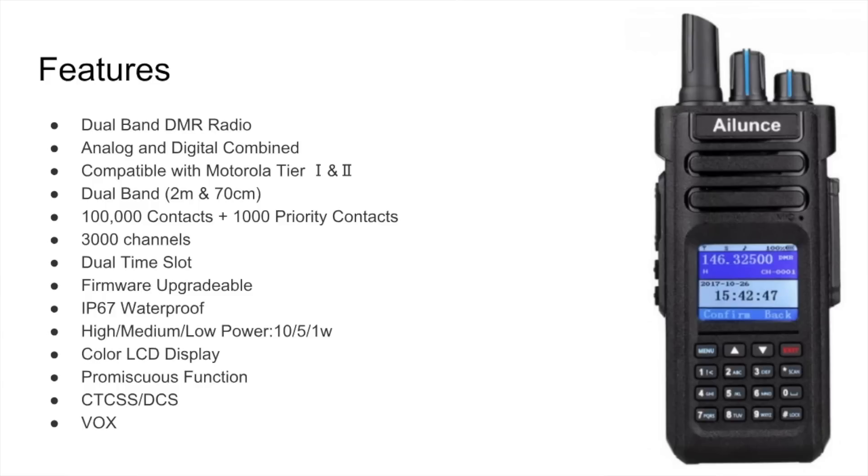You can update the firmware — I did a video on that, it was a pretty straightforward process, and I can link to that below. What's nice is that Redivis or iLunce makes a lot of adjustments to this radio — bug fixes or enhancements — and releases them as firmware updates. We covered that it's waterproof. Power levels: UHF goes high, medium, and low; VHF is similar, but the highest it goes is 10 watts on VHF, with 1 watt being the lowest.